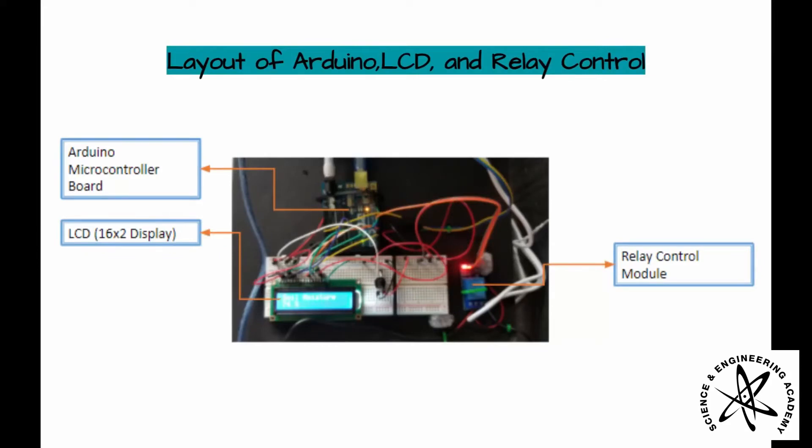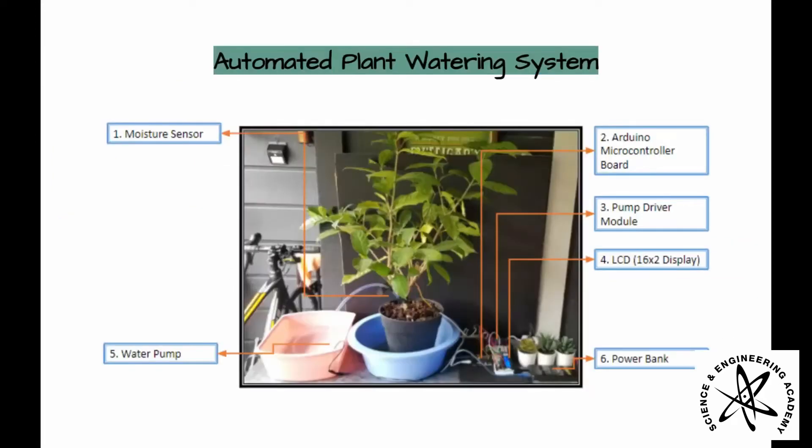Here is the layout with the labels of the Arduino, LCD, and relay control. As you can see, this is the automated plant watering system.